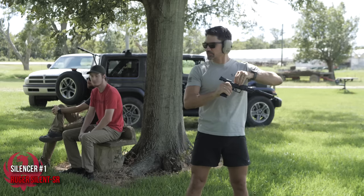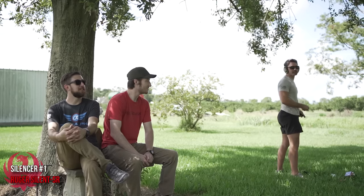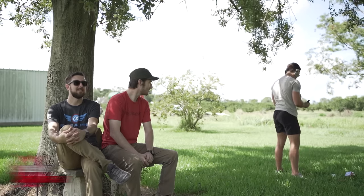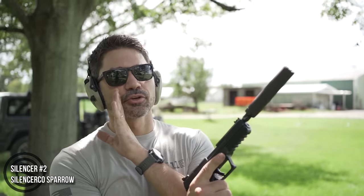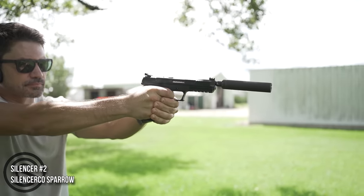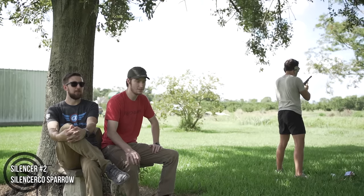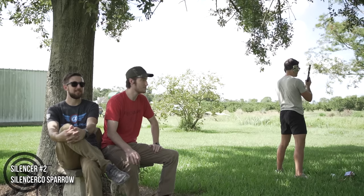Kind of loud, not bad. Ryan, what do you guys think? Yeah, I'll be able to make a determination with the other two — I guess we're gonna have to compare. Silencer number two, which is the SilencerCo Sparrow — shooting Federal supersonic 5.7. That was definitely louder, way louder.